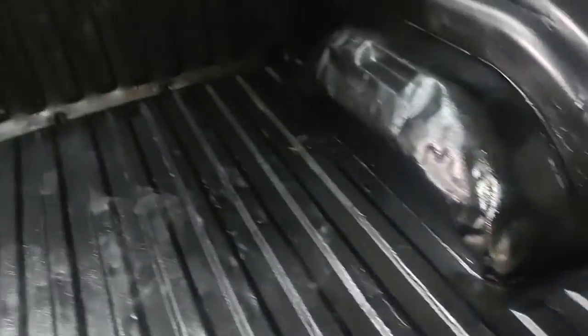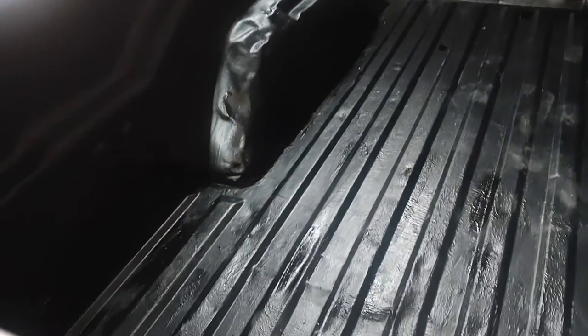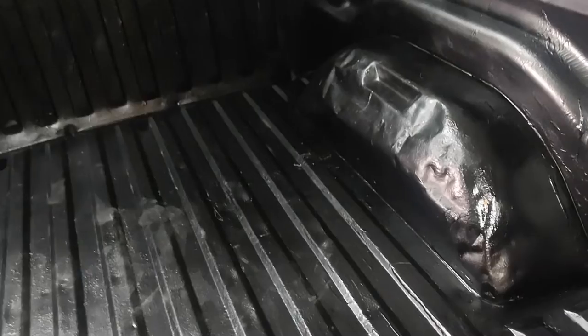Alrighty guys, that was painting my bed. If you have any further questions or anything else, you are welcome to comment underneath the video and I will see you guys in the next video.